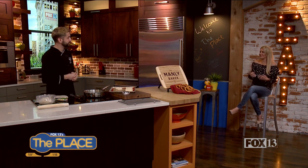So tell us a little bit about yourself and then we'll get into the pretzels. I'm the Manley Baker. I teach baking classes. I do them on Zoom or I can come to your location, bring all the materials, everything we need, and come to your house and teach it right there.